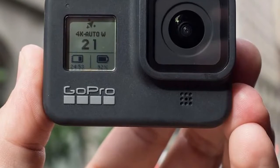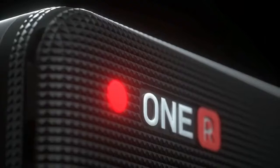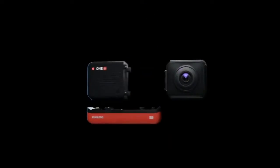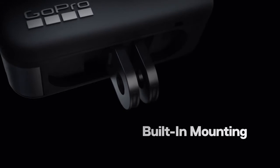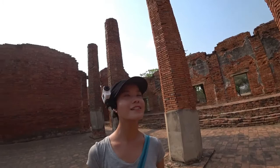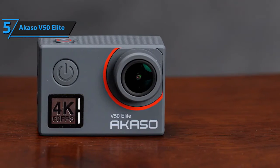They might be smaller, but they're certainly just as powerful as their mountable full-size counterparts. We've made sure to have everything for everyone on our list, so we've reviewed the best budget model, best mid-priced, best for vlogging, the best value, and of course, the best of the best. For more information on the products, I've included links in the description box down below. Now, let's get started.